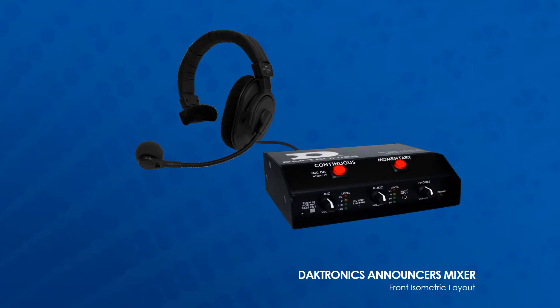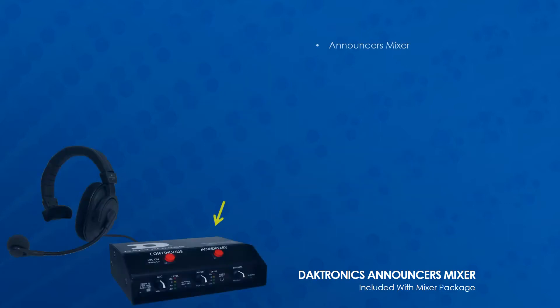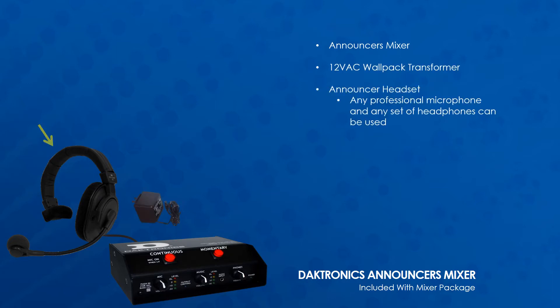A rugged powder coated steel housing ensures that the mixer stands up to more than everyday wear and tear. The Announcers Mixer package includes the Announcers Mixer, a 12-volt AC wallpack transformer, and an announcer headset.